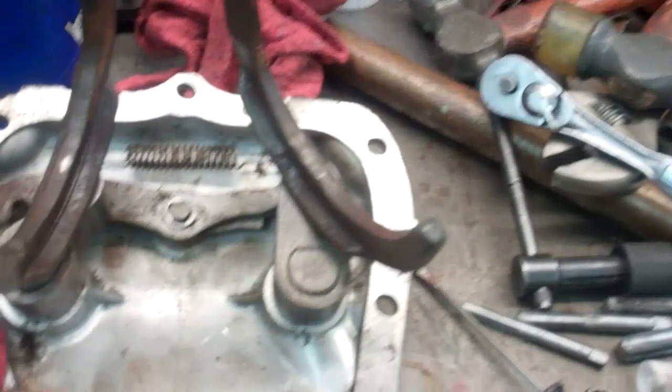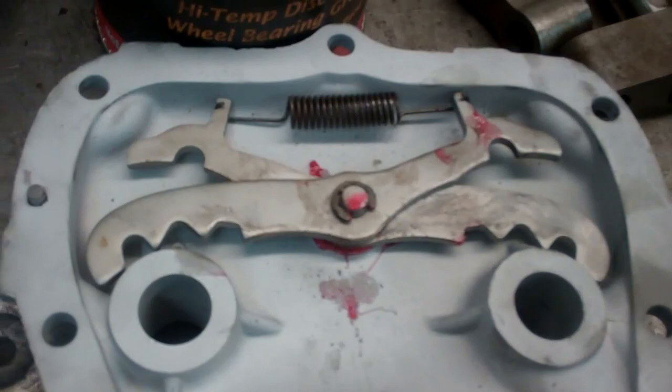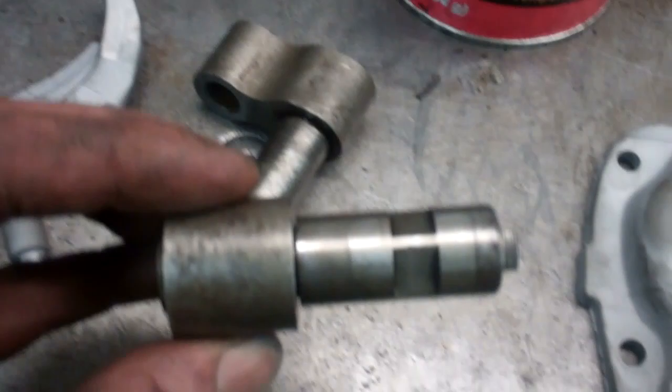I got all the parts cleaned up, so now I can start putting the side cover back together. What these two pieces do is make it so you can't put it in two gears at once if something were to break in the shifter linkage. With these two shifter shafts, the one that's got this machined piece on it goes on the switch side. Before this cover goes on, you want to make sure this shift fork is in second gear, and you also want to put the transmission in second gear. Then just slide that over and the cover goes on easy.